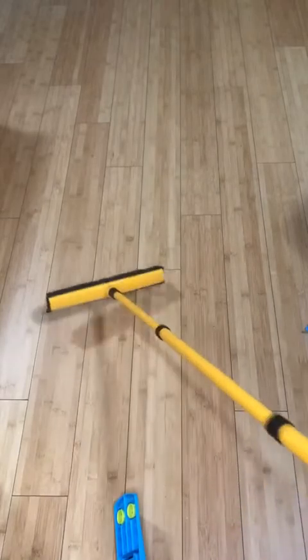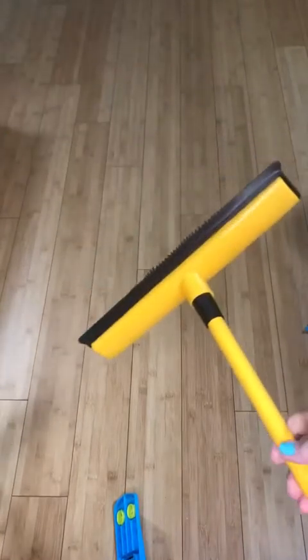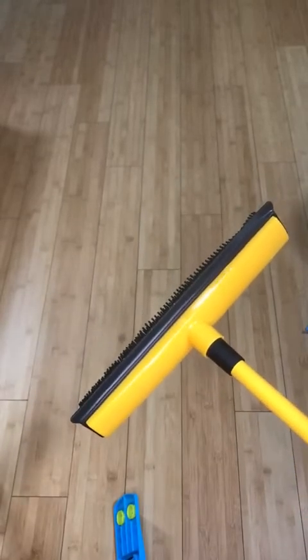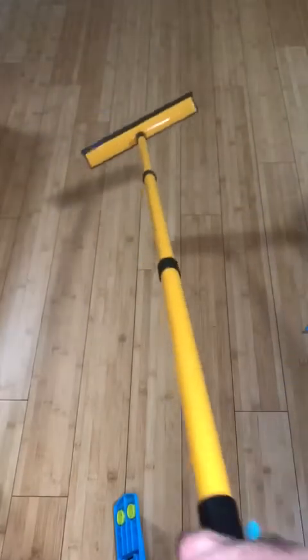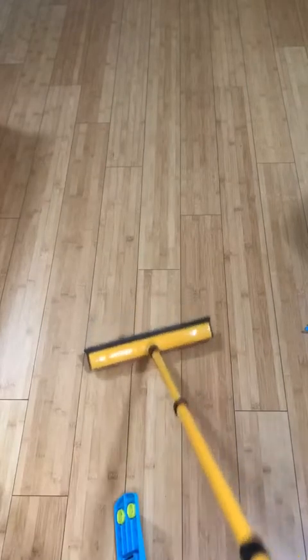It works as a broom. Flip it over and you've got a squeegee. I'm not going to make you sit here and wait while I go check out my windows and floors using this. All in all, so far I haven't officially used it yet, but I really like this. It's supposed to catch dog hair, cat hair, pet hair. Also should do windows. We'll find out.